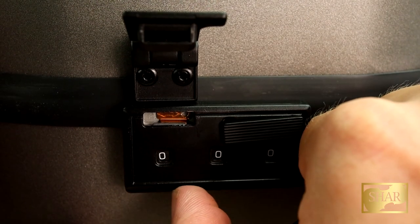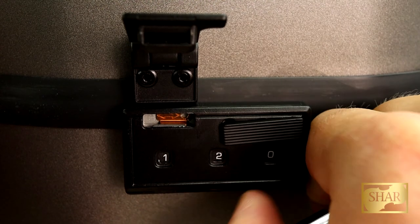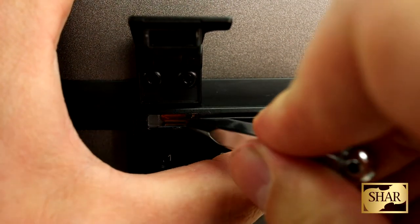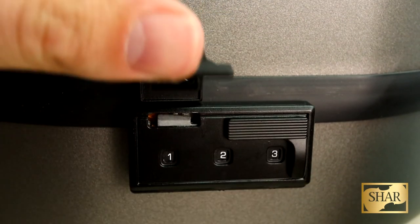So I'm going to go ahead and set the combination to one two three. And now we're just going to go in reverse order. Put some pressure on the lock, go ahead and move the switch back to its starting position, and your lock is set.